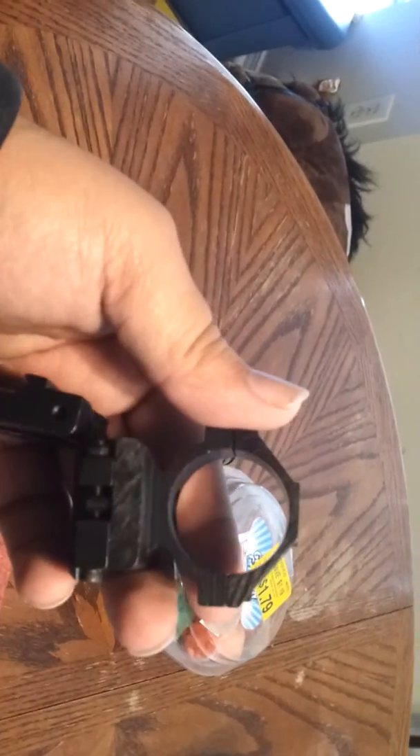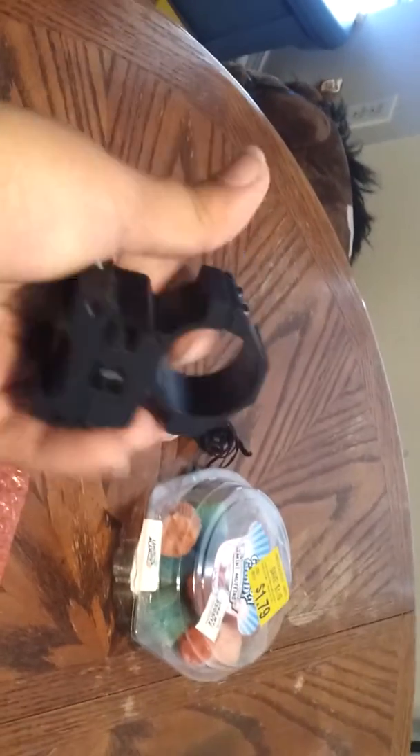Whoa, that's pretty quick. I know my fingernails are long, whatever. So that's pretty, pretty cool.